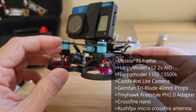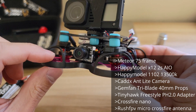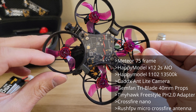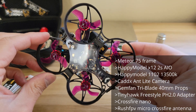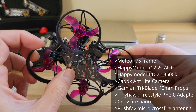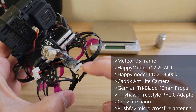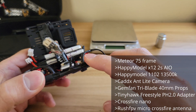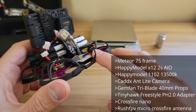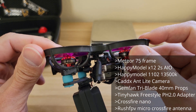For the FPV cam I use the Caddx Ant camera. I'm using the Meteor 75mm frame, Gemfan 40mm tri-blade props, and the Happy Model X12 AIO with the built-in VTX that goes up to about 400mW. I also have the Crossfire Nano with a Rush FPV micro Crossfire antenna, and the Happy Model 1102 13500kV motors.